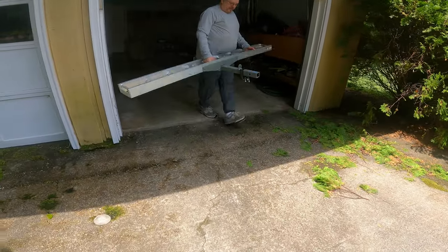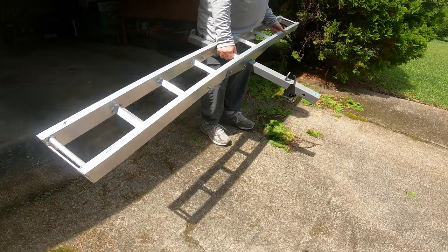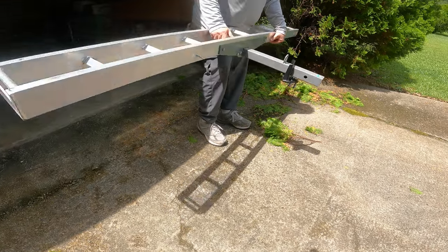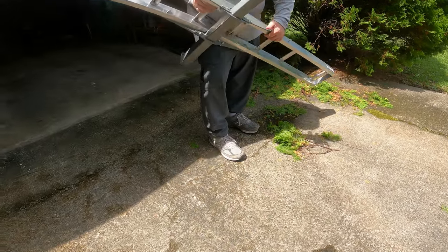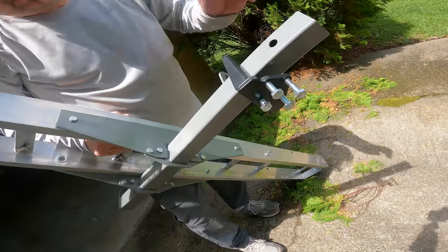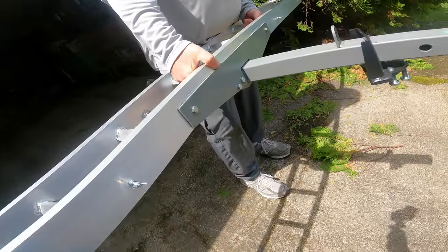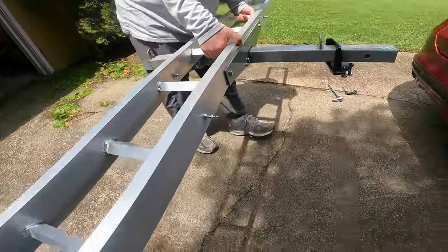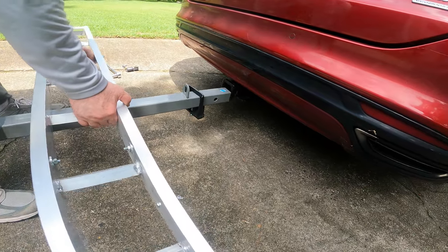Phase one is to take this rack and connect it to the car. This part gets connected and it should be fairly simple. There are four bolts on the bottom — you can see the four bolts I'm going to have to tighten down in order to keep it on there so it doesn't jiggle around. It just slides in through this slot.